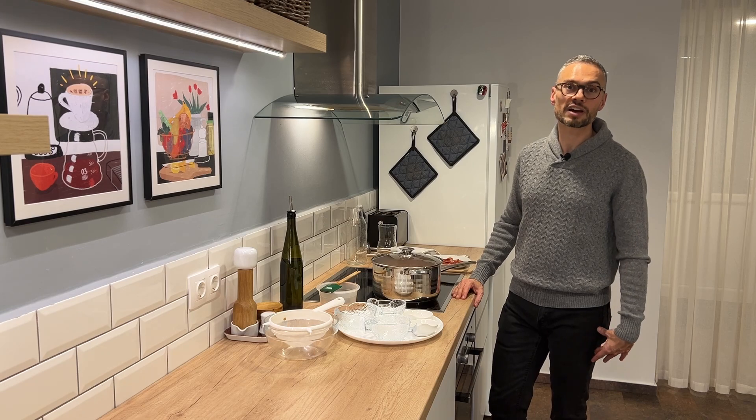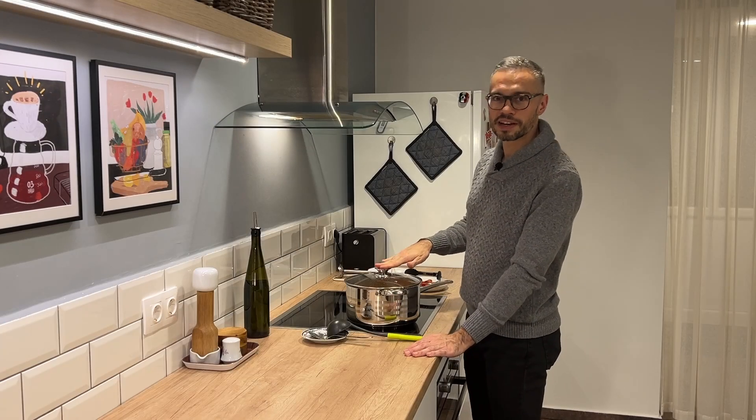Then I'll reduce it to a simmer and let it cook for between 35 and 45 minutes. The timing really depends on how you like your lentils — whether you want them softer or with a little bit of chew. I like my lentils really soft; I even puree a portion of the soup because I like it to be almost like a stew.